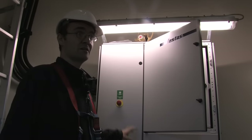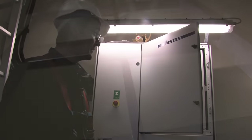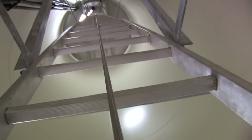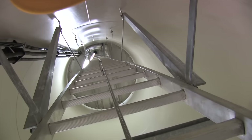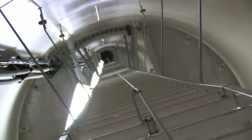The turbine is now stopped and everything is pretty much shut down, so it's totally safe to be up there. I think we're ready to head up. The tower height is 60 meters and it's divided into three sections of 20 meters each.